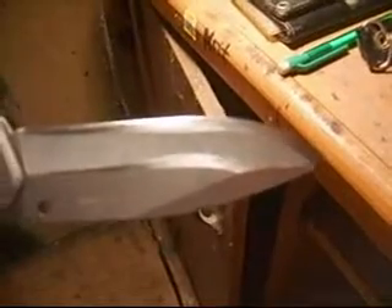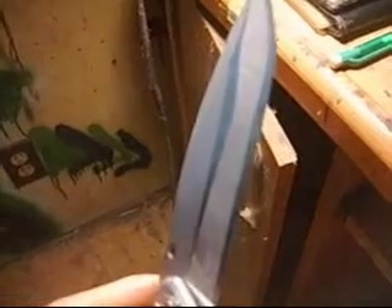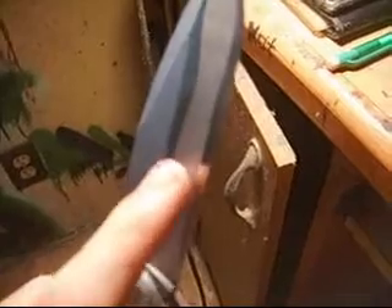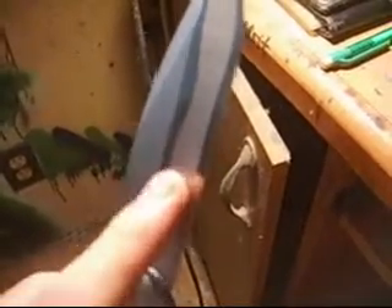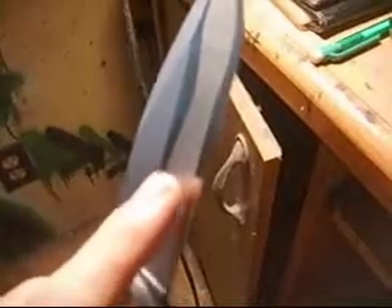Not only that, but when it comes to the blade profile, sure, it looks just like a regular flat-grind pocket knife. But think about it — if this part right here wasn't touching the stone when I was grinding it, imagine how something I'm cutting will grip around it.